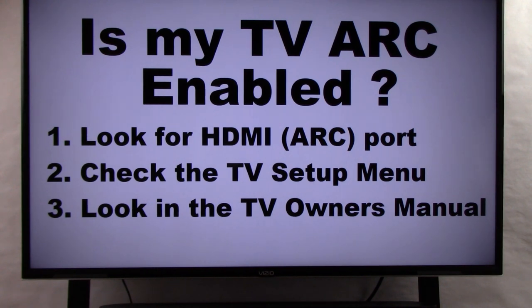If you happen to have any other questions related to HDMI ARC and your television, go ahead and post them in the comments below. That wraps up 'Is my TV ARC enabled?' Don't forget to check out some of our other videos, and if this helped or you liked it please give it a thumbs up. Otherwise, have a great day.